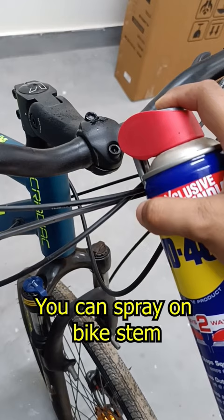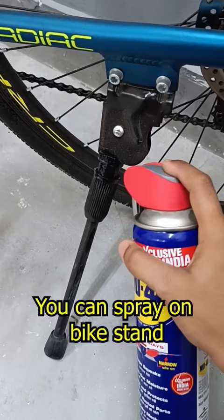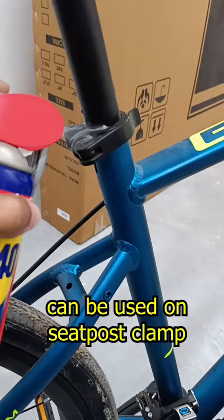You can spray WD-40 on your bicycle stem, on your shifters, pedals, as well as on your stand to keep it rust free. You can also spray on your bearings, your derailleur jockey wheels, as well as your seat post clamp and front derailleurs.